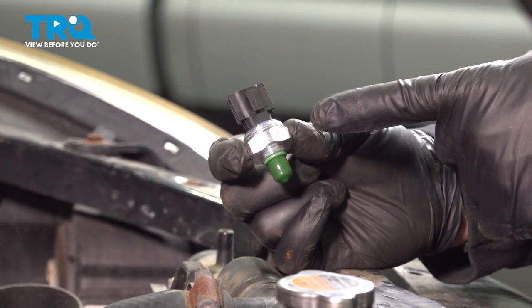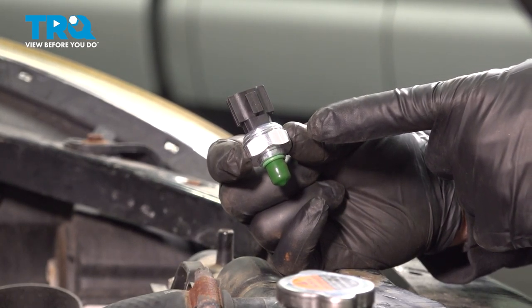In this video, we're going to show you how to replace the AC pressure switch in your Nissan Rogue, located in your AC condenser.